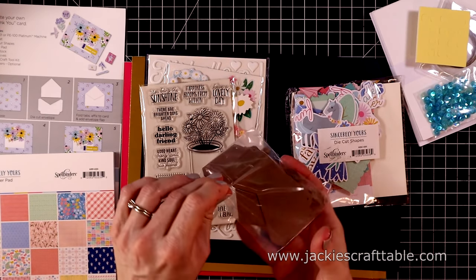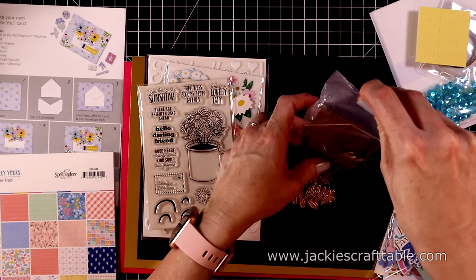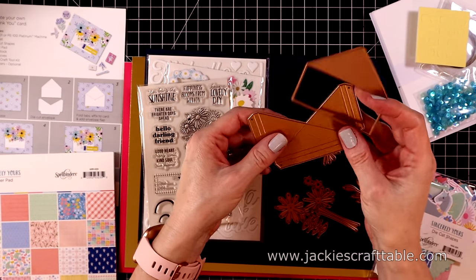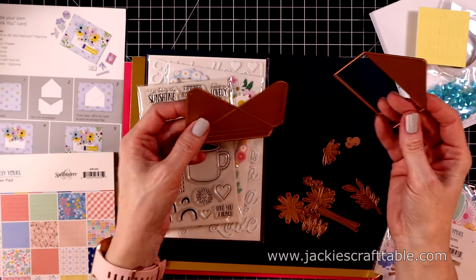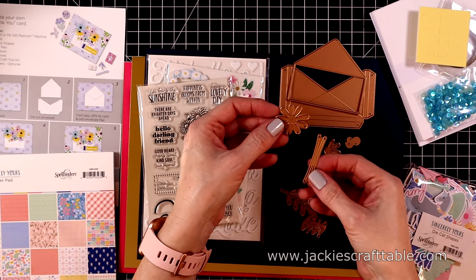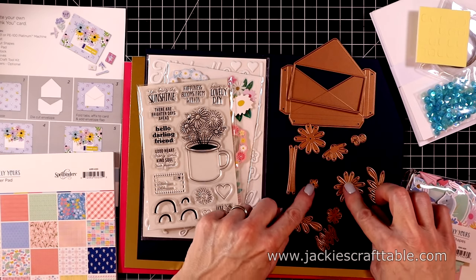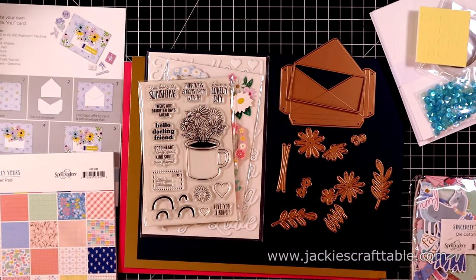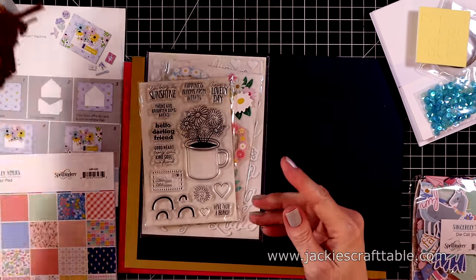Here is the packet of dies. I loved these this time. You get this die that cuts out an envelope. Little envelopes with flowers springing out of them are all the rage these days, and now you get to make your own with these dies. And here are a bunch of daisies and leaves and stems. I'll pick these up with my Spellbinders Magnet diamond. I like to store them on this while I'm creating.